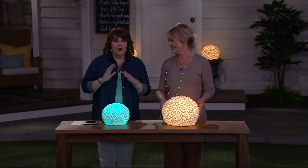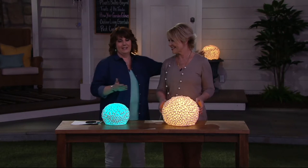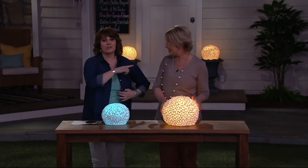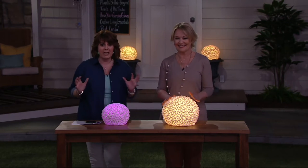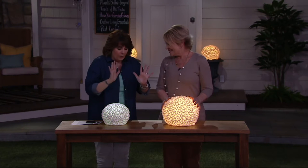A few months ago, when we had a little preview, our buyers were like, oh, those are from Barbara King. This is Barbara King. Hi, everybody. I just saw Barbara last week. I'm like, when are those sand sphere sculptures coming? Oh my gosh. They are incredible.